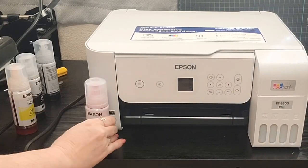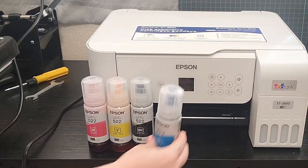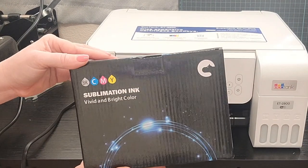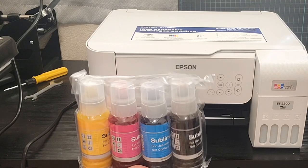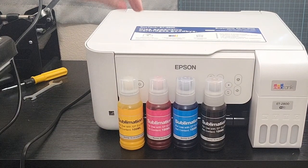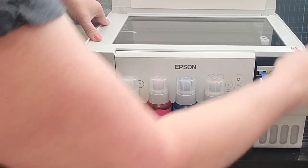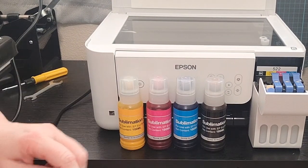To begin, you're going to take out your Epson printer. Before you set it up, before you use the inks that come with the Epson, you are going to toss them aside - you don't need them. You're going to instead use this sublimation ink. You have to use sublimation ink; you cannot use regular printer ink. But filling the ink and printing will work the same way.